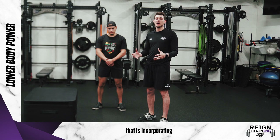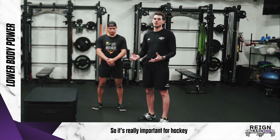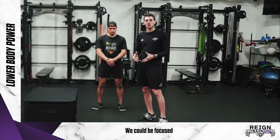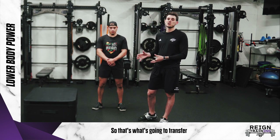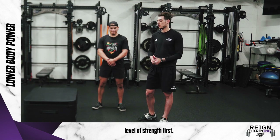A big way that you can focus on lower body power is incorporating jumps into your program. It's really important for hockey because you should be strong in your lower body and in your legs, which we focused on a few weeks earlier, but you also need to take that strength and produce it quickly. That's what's going to transfer more to being a little bit faster, but you still need that base level of strength first.